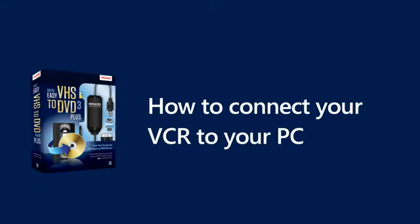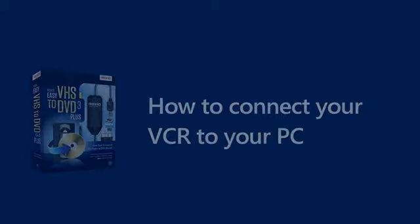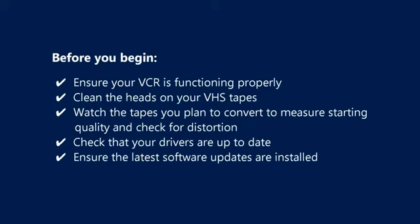How to connect your VCR to your computer using the Roxio Video Capture Device. Before you get started, here are some things you should check.